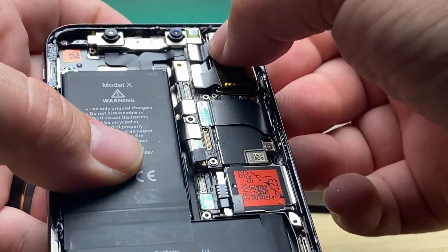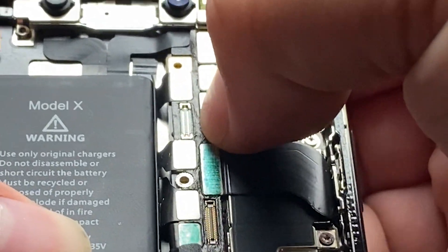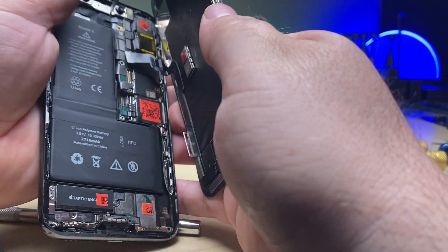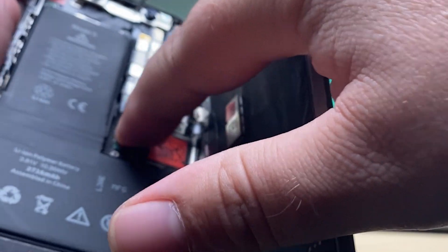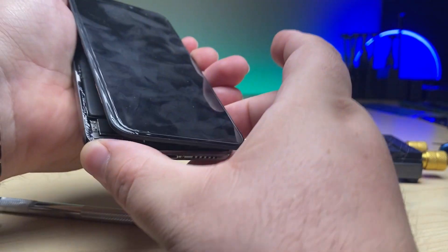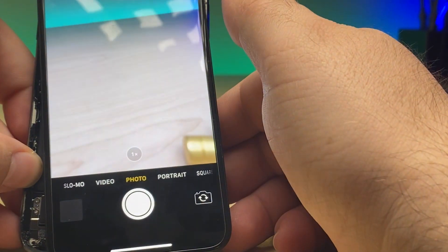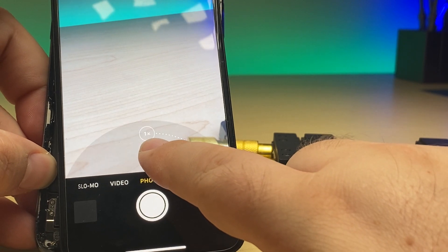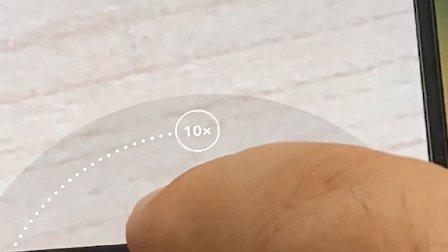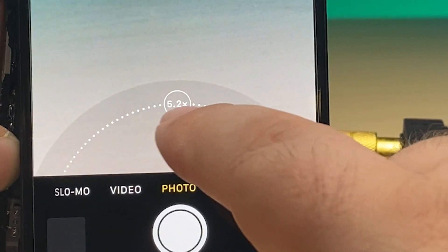And in it goes — connect up the cameras, connect up the proximity sensor, the display flex digitizer, and now the battery. Let's power it on. Let's click on the camera, and now when we click on this, we've got a full range up to 10x. Everything looking and working good again.